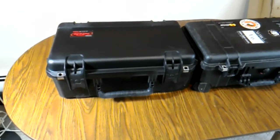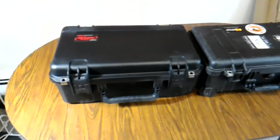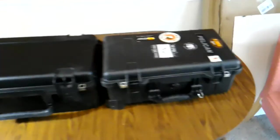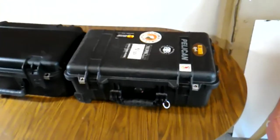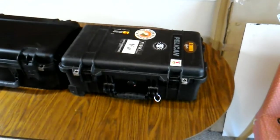I've got two camera cases here: the SKB 3i-2011-7DL and the Pelican 1510, which I assume most people are familiar with.